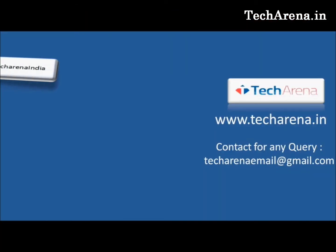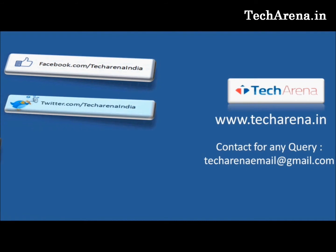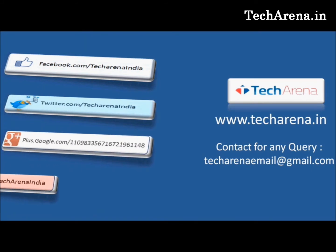That's all for now. For more reviews, tutorials, news, and updates on the latest technology, visit techarena.in. Thank you, have a nice day.